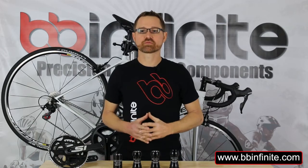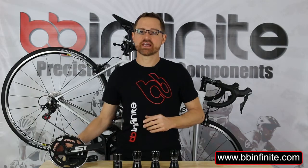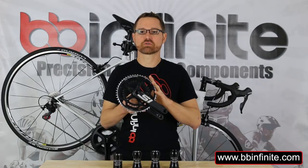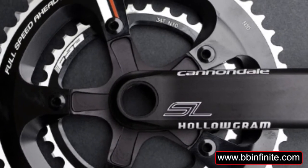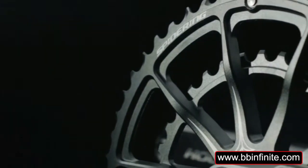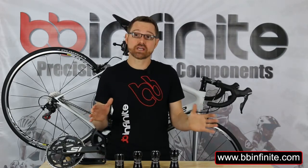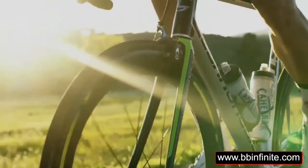Cannondales always come with one of three versions of the SI SL crank family. First is the SI crank, just like I have here — this is an entry level crank. Next comes the mid-level SL, which is a heavier version of the SL2. Both cranks work great as long as you go with the OP rings. Forget about these FSA chain rings, unless you like drop chains and finicky shifting of your front derailleur. And then there's the SI SL2, which is one of the lightest available.